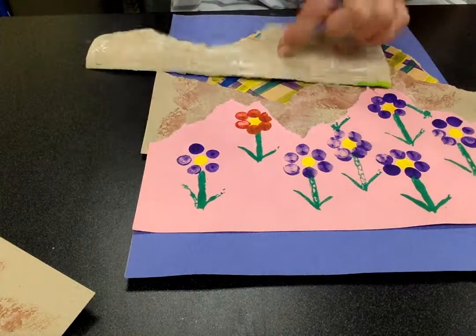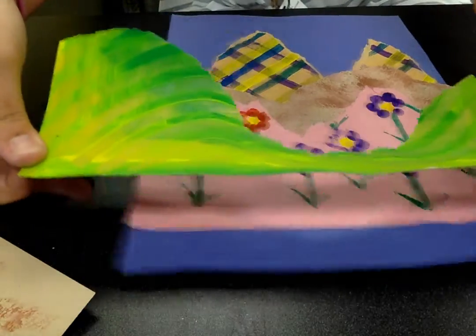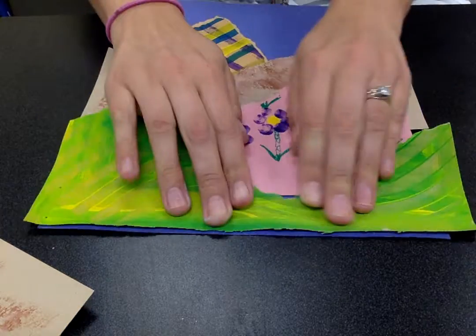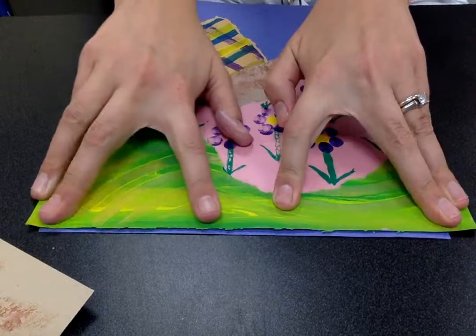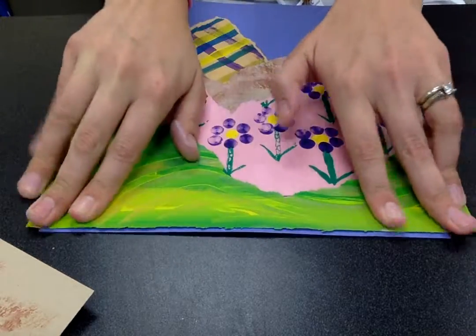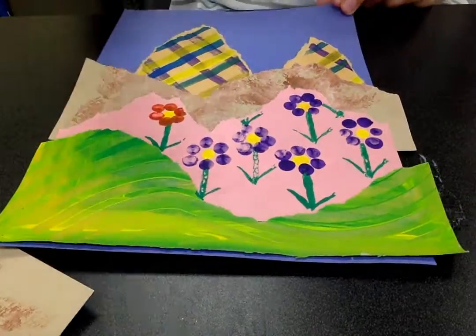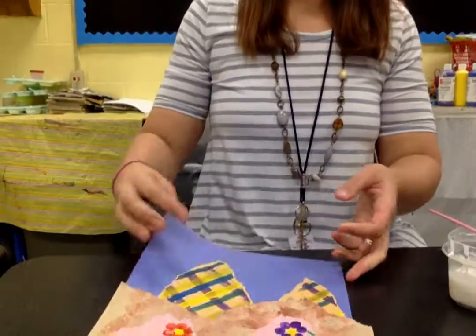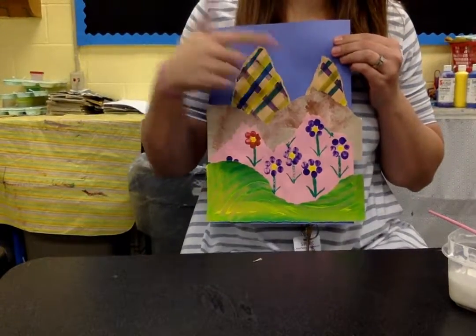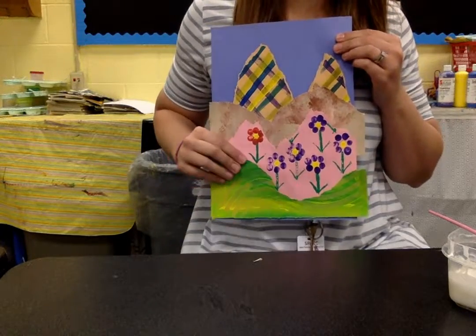This brown paper is thicker than the other paper, so you want to put a pretty good amount of glue on it. Now I'll lay it down — there's a little bit of blue showing on the edge, so I'll cut that little piece off. There's also paper hanging over the back, which I'll cut off as well. Now you can see the landscape: the background, the middle ground in the middle, and this right here is the foreground.